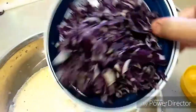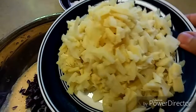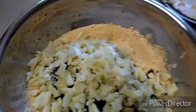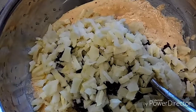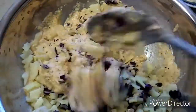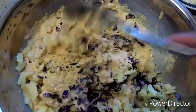Let's add cabbage or onion, and also add the chopped bamboo shoots. Salt according to taste. Now let's give it a good mix — the masala, cabbage, and bamboo shoots should be mixed with each other very well.